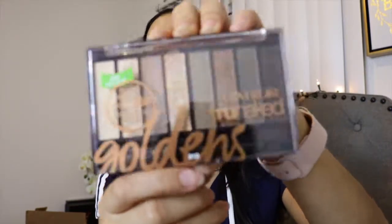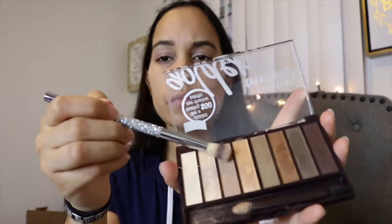I'm going more for a glam but easy back-to-school look. I only wore makeup on special occasions in high school — picture days and events like that. This palette is from CoverGirl — the golden palette — and I'm using that soft brownish shade to apply in my crease for some definition.